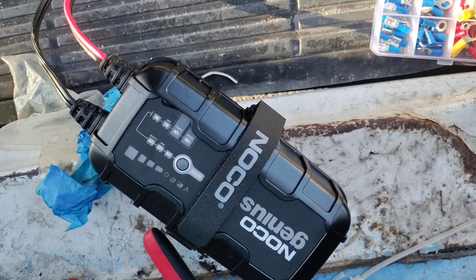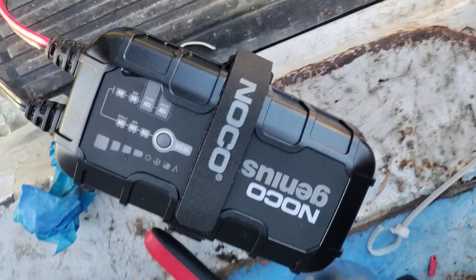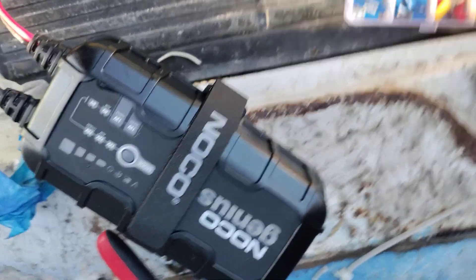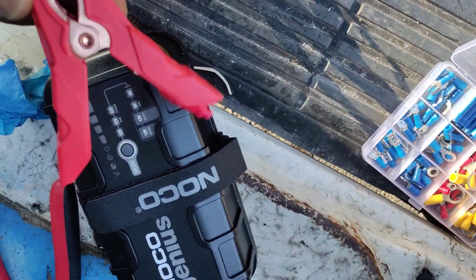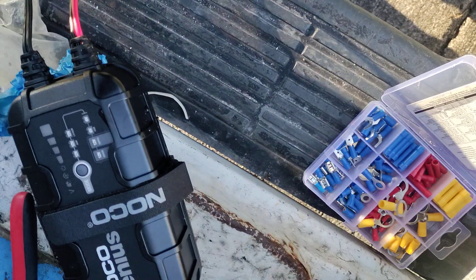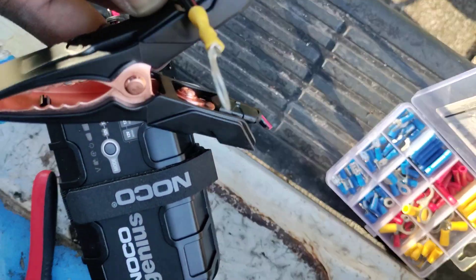For you newbies, I recommend the NOCO Genius for charging your 12-volt batteries. What I do is take off the alligator clamps that they come with — just clip them off right there.